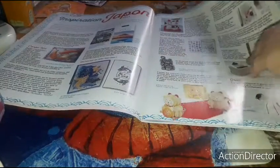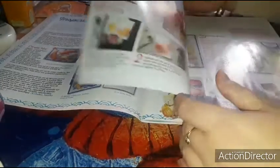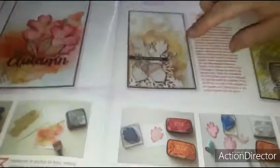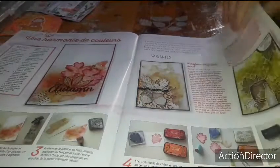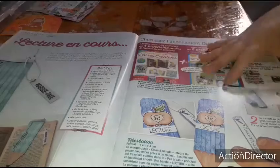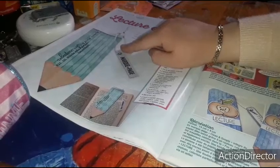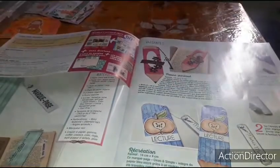Here you have the Japanese inspiration section. Then I won't go into all the detail, but here for example you have a color harmony for autumn. Here you have the two variants — this one as the main creation and this one and this one as variants. Then here you skip from page 18 to page 26 — that's all the bookmark tutorials for back-to-school. Here the main creation, and you can go for variants like this one or this one.